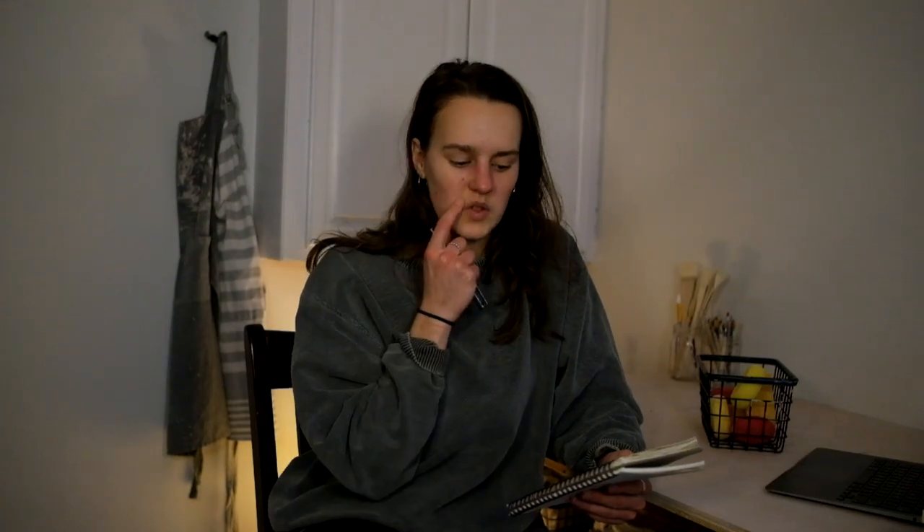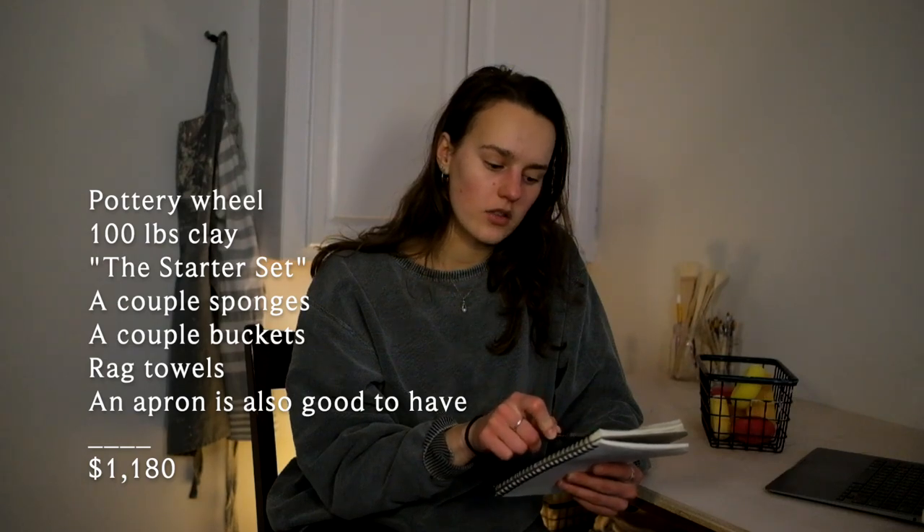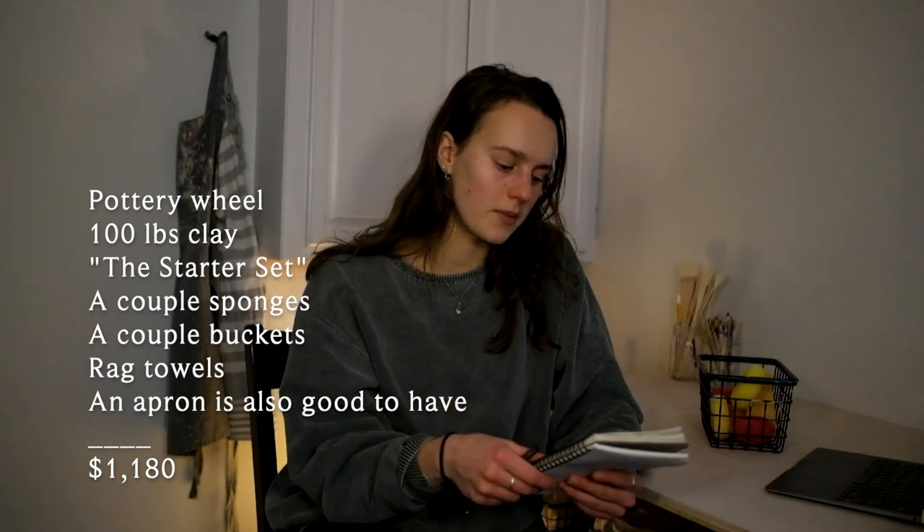That is what I would consider the whole startup of an at-home studio to be. All the things I just listed had me set up for over a month — I didn't place my second order with the pottery supplier until at least a month and a half after this first one. All of the stuff I just mentioned cost me about $1,180 — a little bit hefty, but the wheel was like $950.